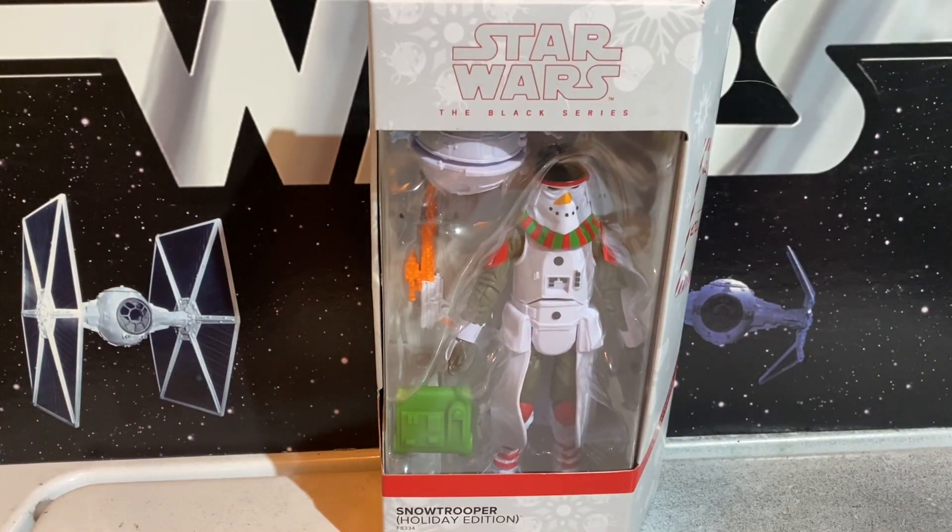All right, so I got this — I think this guy was from Target. This is the Snow Trooper Snowman.